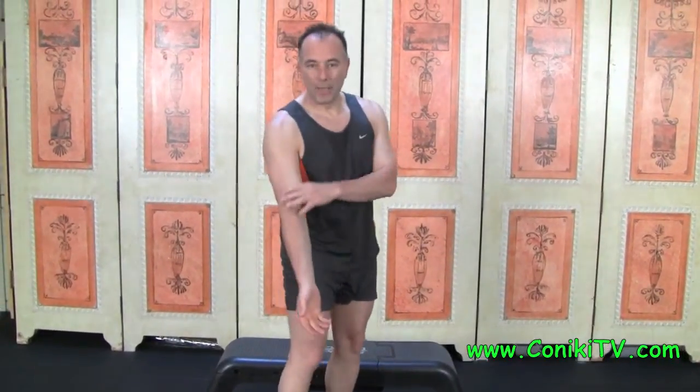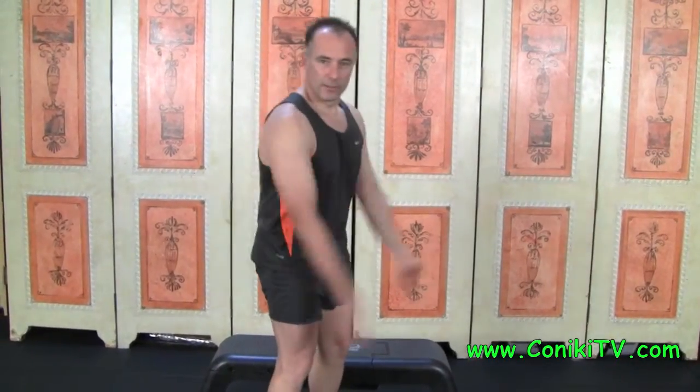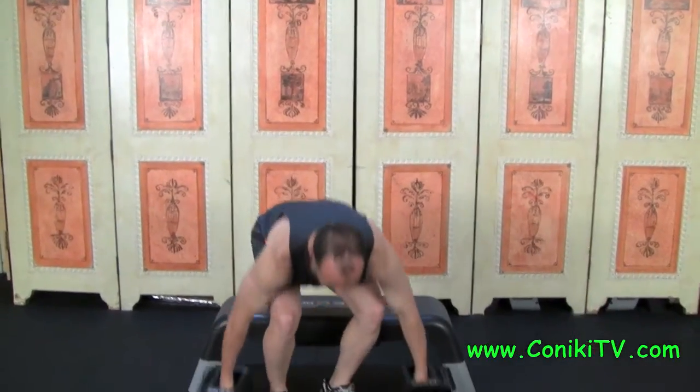Being a bicep exercise means you only want to use the bicep. Don't use your shoulder, don't use your back — none of that. It purely is the curl motion. Keep it isolated.